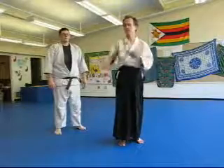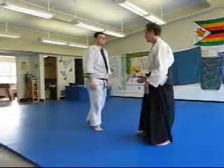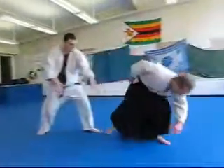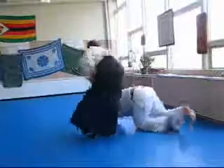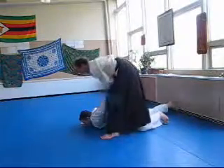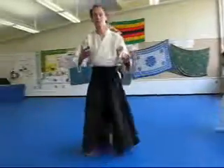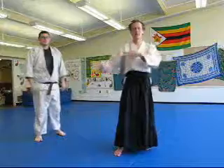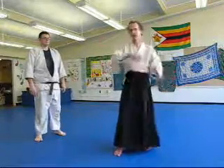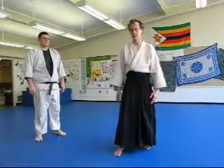There are lots of techniques you could use in something like this. I'm just sticking with a simple Ikkyo style technique. Ben pushes, I roll, I have to come back up and defend against an attack, whatever attack he happens to be giving. This practice is really good for maintaining awareness, staying calm when being thrown, and then being able to receive an attack and deal with it in whatever fashion you can.